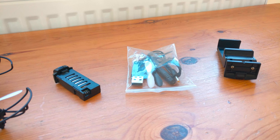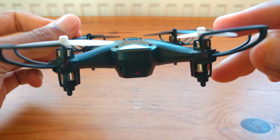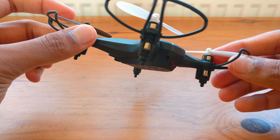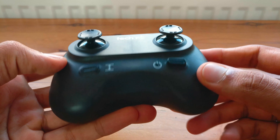The drone itself is fairly small and about the same size as my hand. The controller is very compact and has very few buttons making it easy to understand and use, and all of the buttons have a very clear purpose which is something I really like about this drone.